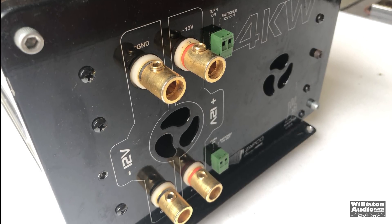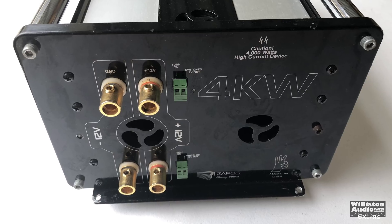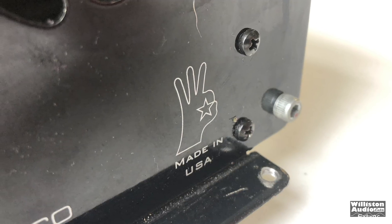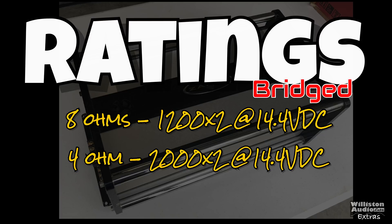On the opposite side, you have 1.0 inputs per amp — two total — and you have the remote connections for in and out, and a fan in the middle. This amp is really tall. Two 2,000-watt amps stacked on top of each other is not a small amplifier. But this was made in the USA — a specialty item from Zapco. As far as ratings go: bridged at 8 ohms, 1,200 watts by 2 at 4 ohms, 2,000 by 2.